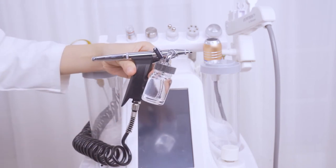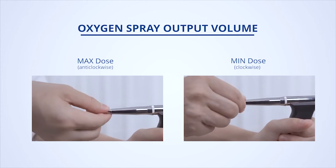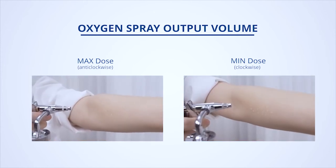Twist the bottle back onto the handle and tighten the screw. Click start. Twist the end of the oxygen spray handle to adjust the level of mist. Press down on the wrench to spray.